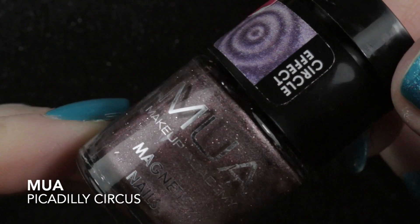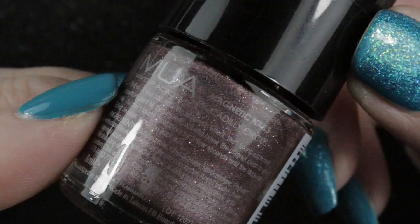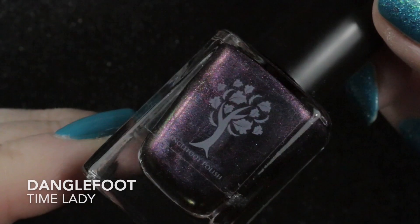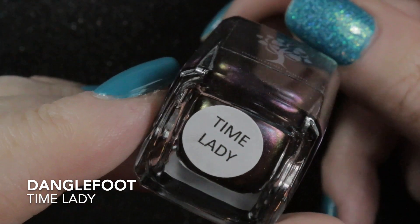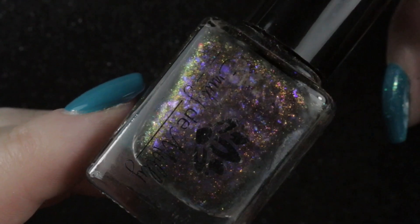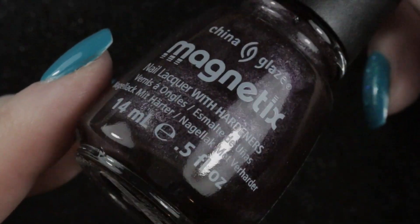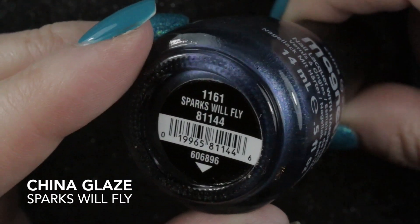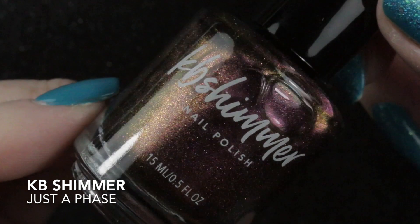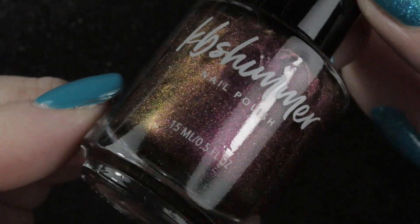If you've watched my last speed de-stash video, you'll know I de-stashed six of my magnetic polishes. I'll rush through them here: MUA's Piccadilly Circus, Danglefoot Polish Time Lady, Emily de Molly Phoenix Flight, China Glaze Get Charged, China Glaze Sparks Will Fly, and KB Shimmer Just a Phase. If you'd like to see all these polishes in more detail, I'll link that de-stash video at the end of this one.